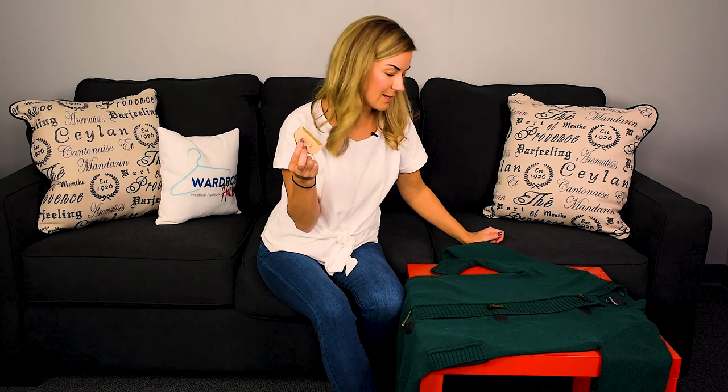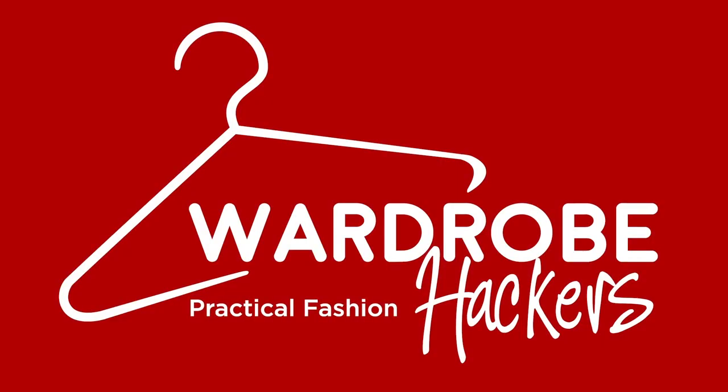I hope that you guys have found this helpful. If so, you can give me a thumbs up, subscribe to our YouTube channel — it's Wardrobe Hackers — and follow us on social media. Thanks for watching, guys, and we'll see you next time. Bye!